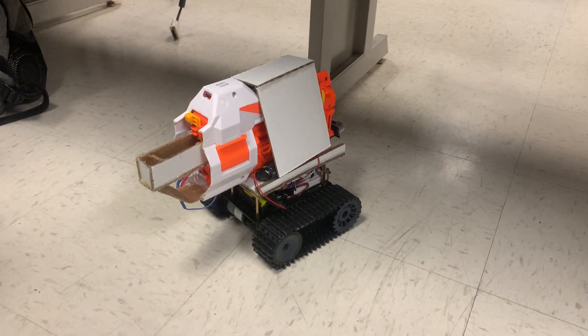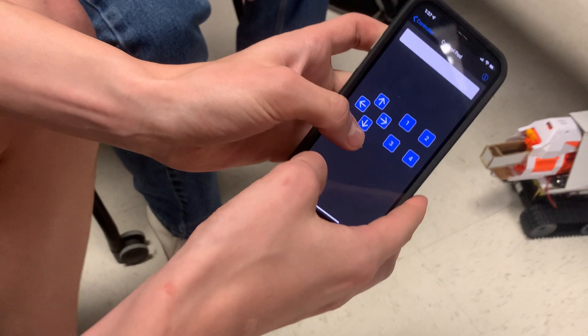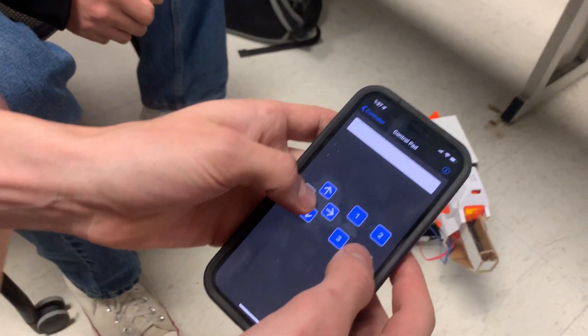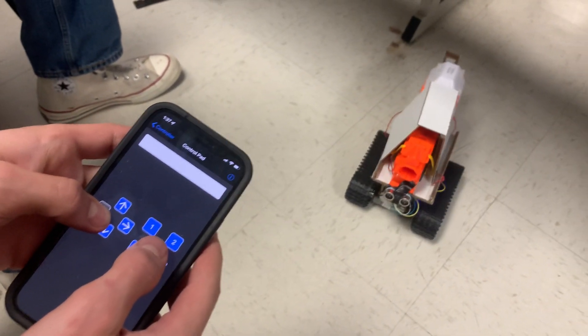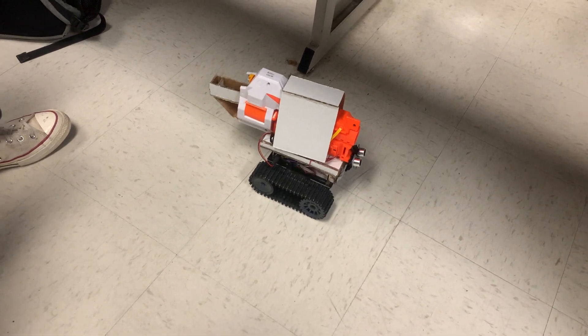Now I can see you turning it — it should turn. And by the way, you're controlling this from an app that you put together that communicates over Bluetooth? Mm-hmm. And we also have buttons on it to control when we want it to shoot.